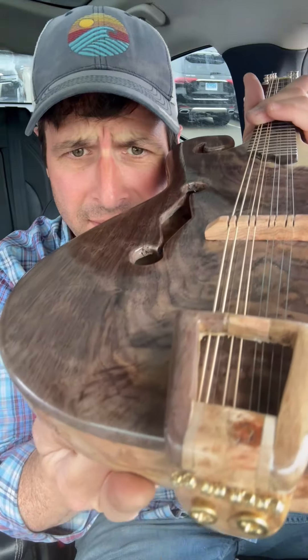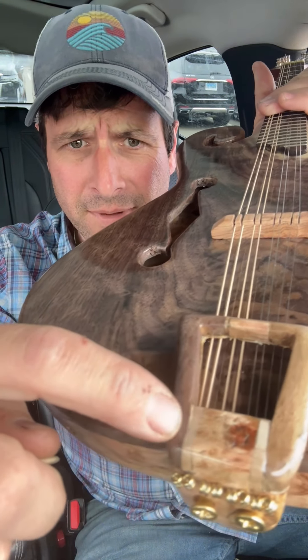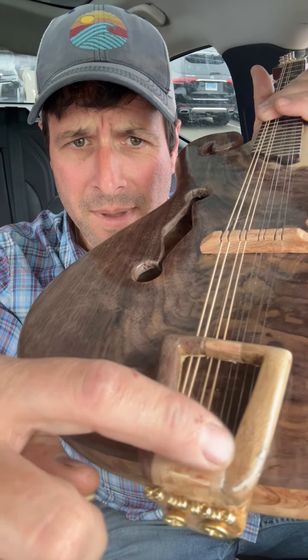It's all barrel wood. Look at that. I've made that saddle out of five pieces of wood — we've got walnut, flame maple, barrel wood, flame maple, and then walnut. In the middle here, same thing.